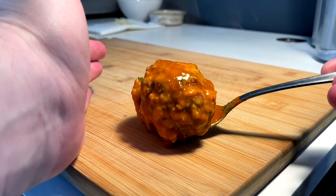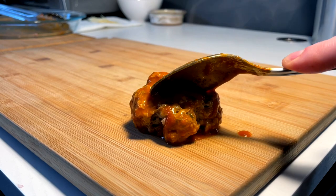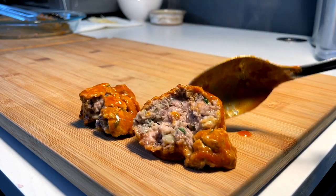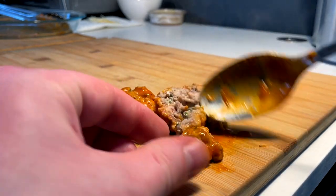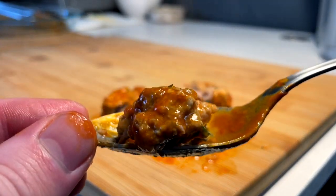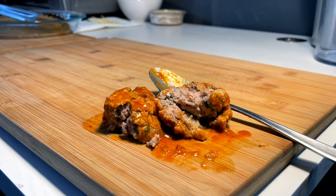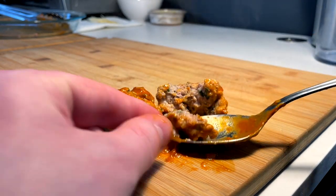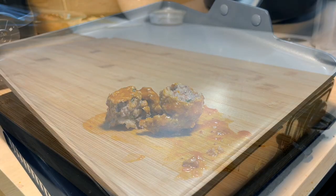These meatballs are done. Little moment of truth — just crumbles apart, perfect. Looking beautiful, gotta take a bite. Bite for you, bite for me. Delicious! Could use a little more salt, but all the parm cheese will act as more salt.